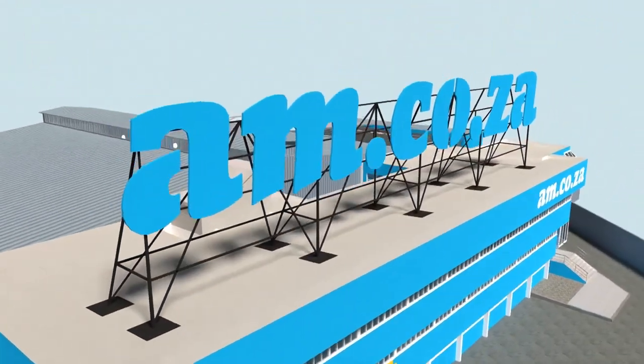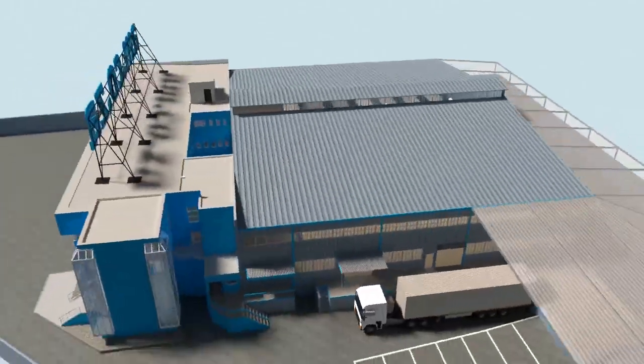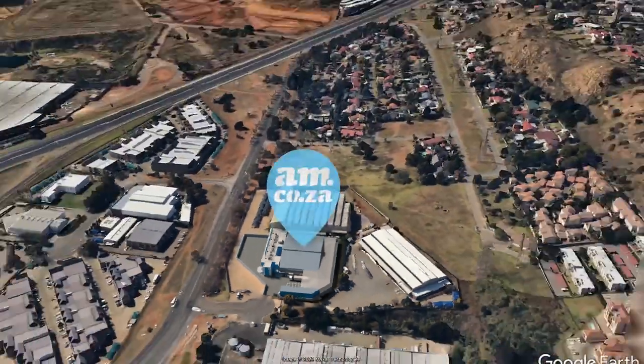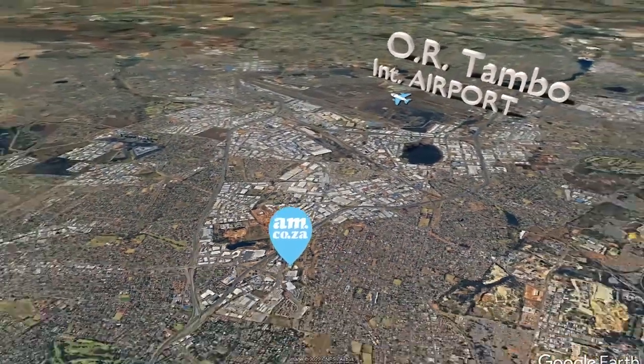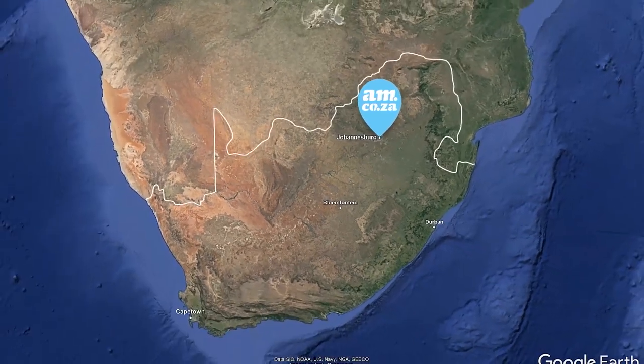Watch as the process unfolds and be part of the adventure to meet all of your machinery and productivity needs with this magnificent new facility. am.co.za — achievement matters.